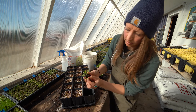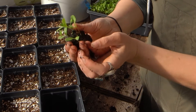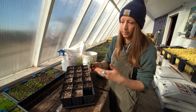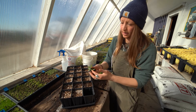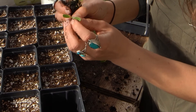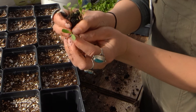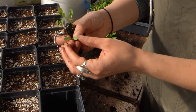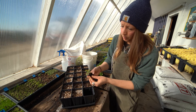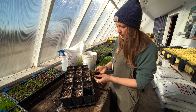These leaves right here are called cotyledon leaves, and they are the first leaves that a plant will germinate and put out. What I'm seeing between them is this little sprout growing those first what we call true leaves — the true leaves of the plant — and once I start to see that, I know it's going to be a good time to start transplanting.